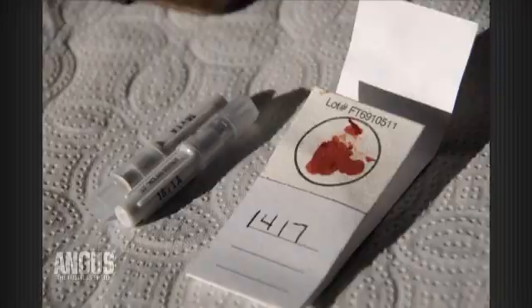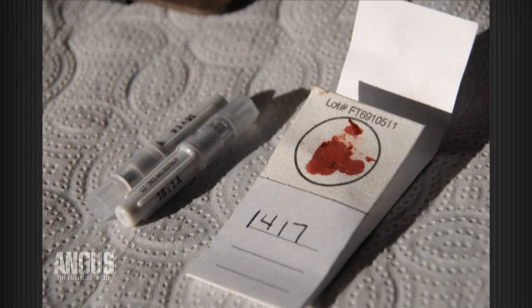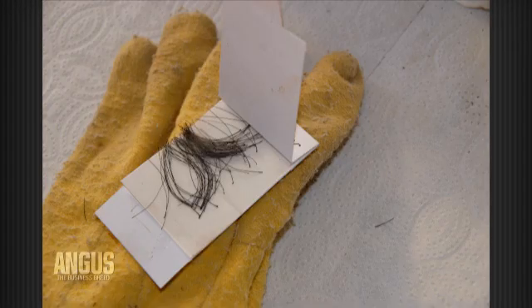Well, first of all, you're going to have to decide what kind of sample you're going to take. You need to decide whether you're going to use an FTA card, whether you're going to pull hair, or whether it be blood — whatever it might be. That's the number one thing: deciding what type of DNA sample you're going to collect.